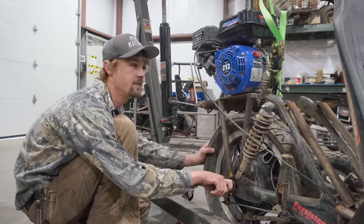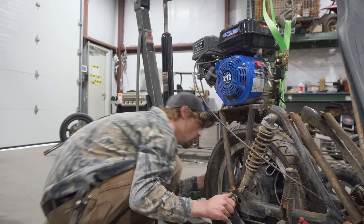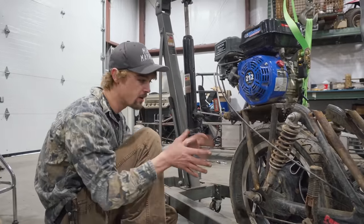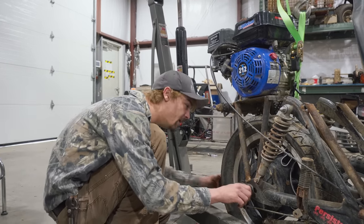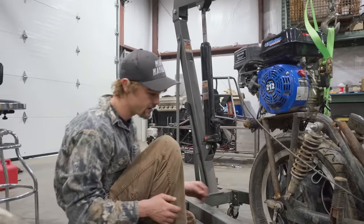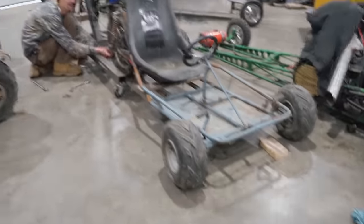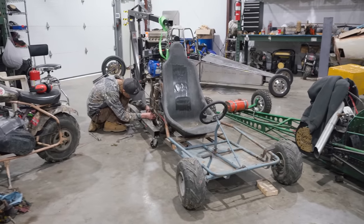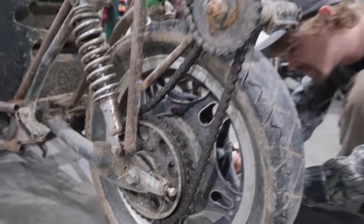I'm robbing a rear sprocket off this CB 750 reverse trike that Ike and I built — if you haven't seen it, check out the video. We needed a different size sprocket with a different bolt pattern in the center because of the hub. I've got the engine hoist because it's not the normal way of picking up a bike. It's definitely for the best that this project is getting parted out because I flipped it not once but twice in one afternoon. We're robbing that sprocket right there.